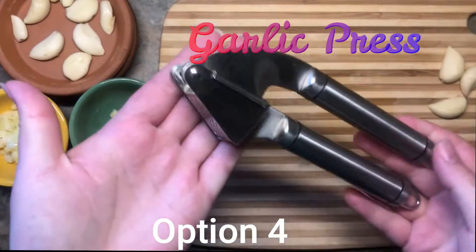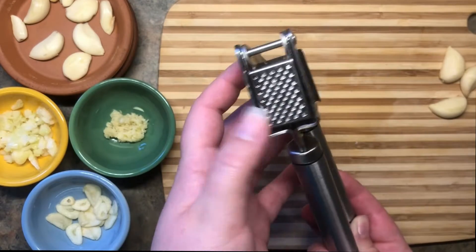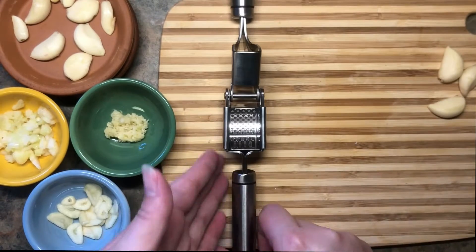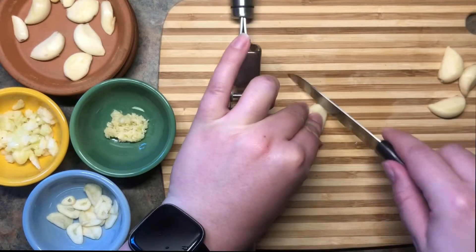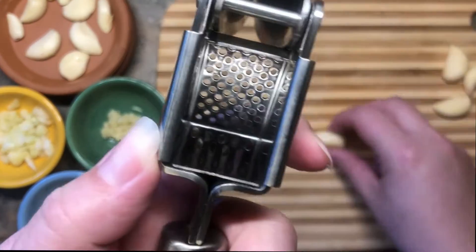Now, option four is by far the easiest method of quest two. It's, of course, the handy dandy garlic press. This has a little basket — that's where your clove goes. Take a clove or two, cut off the stem, pop it in the basket, and press away. Easy as that.